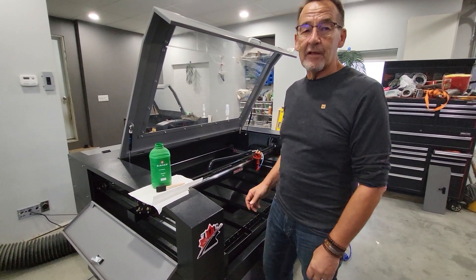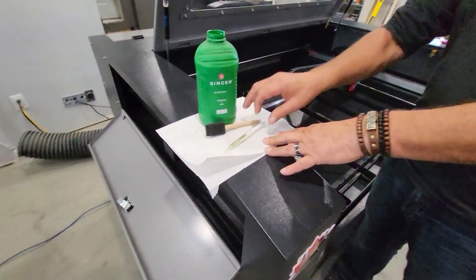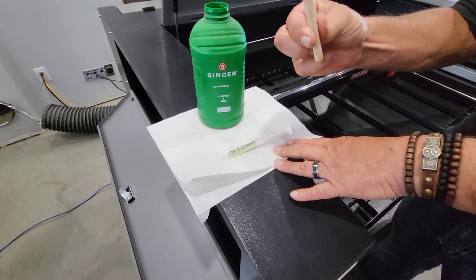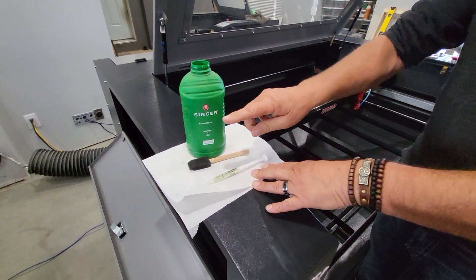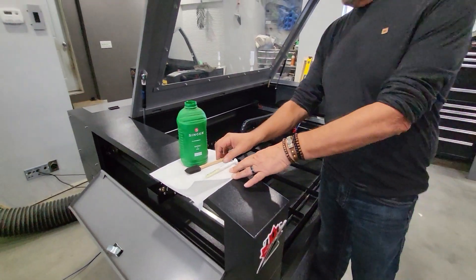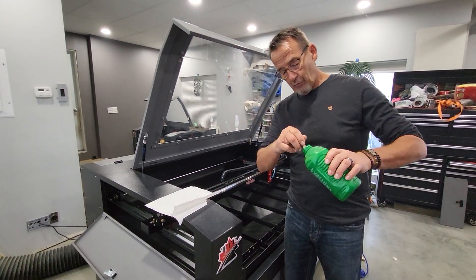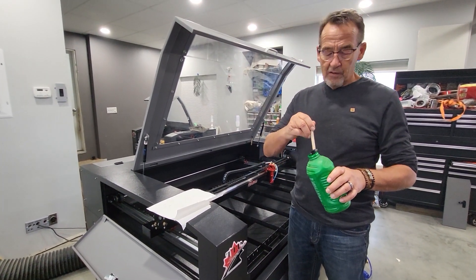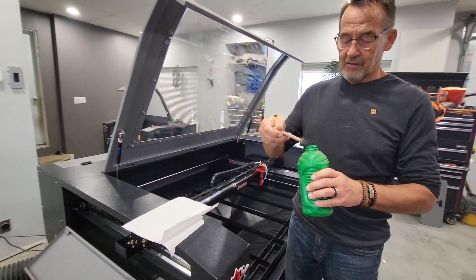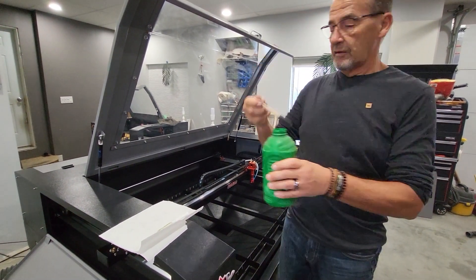Hey, Ray here for the maintenance part of the video. We're going to need three things that are going to help you: a syringe, a foam paintbrush, and sewing machine oil — you can buy this off Amazon. We're going to get started by soaking our foam paintbrush in oil. You don't want oil dripping everywhere and that's why we use a foam paintbrush, so just keep it so it's not dripping.